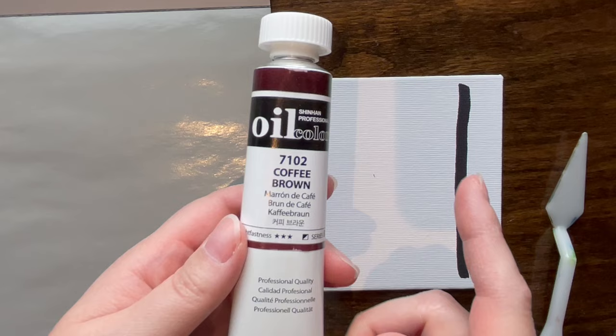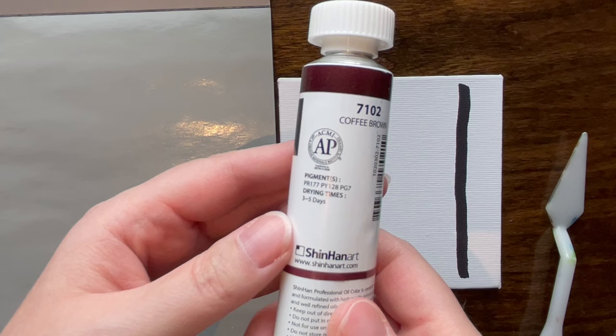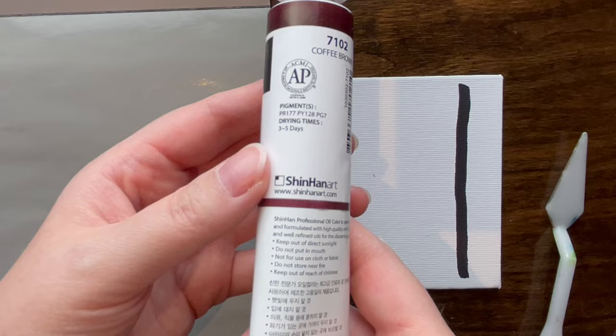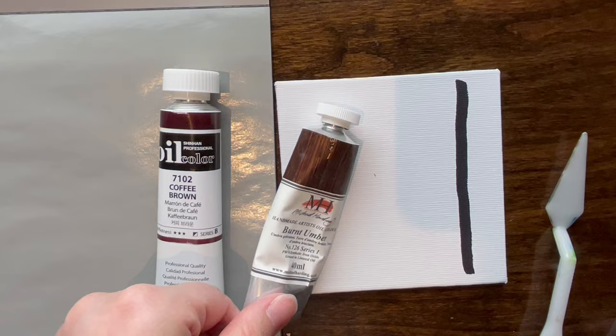This is 'coffee brown,' which is an unusual name for an oil paint color. My camera's being a little wonky today, so it might get blurry at some point. The pigments are PR177, PR128, and PG7 — pretty slow drying time. All that info is on the tube. I'm going to do a mini review of Shinhan oil paint and compare this coffee brown with burnt umber.